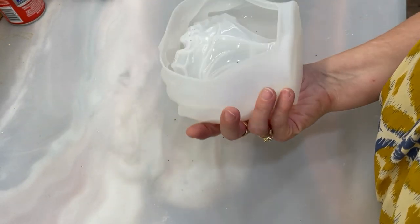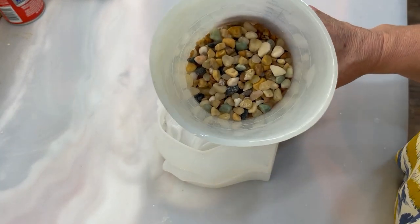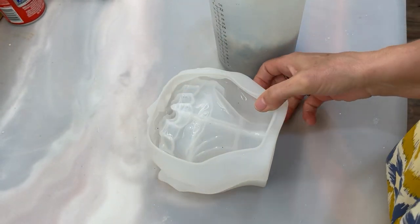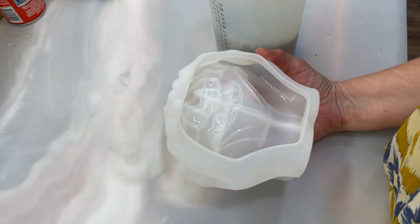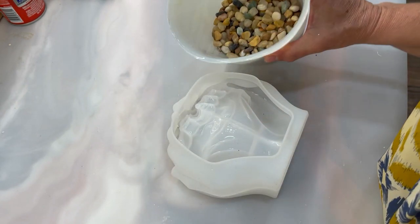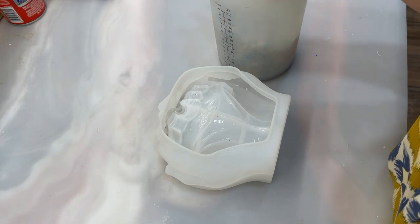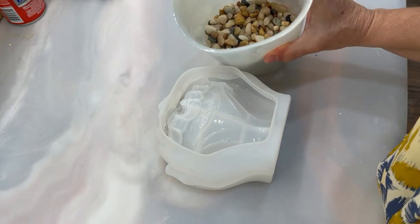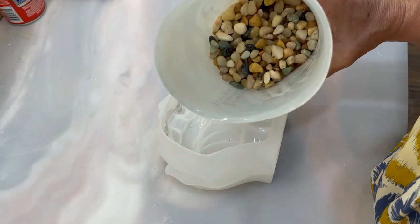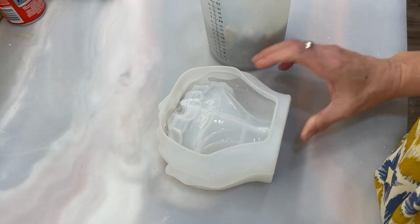I kept thinking, what do I want to do with this, what do I want it to look like? Then I had a thought — I have these little pebbles that I've been sitting on, and if I pour all these rocks in, it will take up a lot of space. I won't have to use deep pour resin and probably won't have to wait two or three days to cure. So I filled the rocks into the mold to see how many I'd need. Now I'm going to mix some normal resin at a one-to-one ratio and coat all the rocks. There really isn't a lot more room for resin once the rocks are in, so let's see if this works before I use 16 ounces. Ready? Let's go!